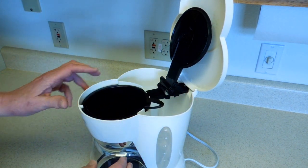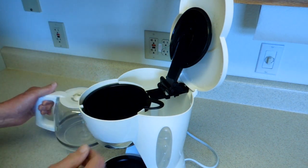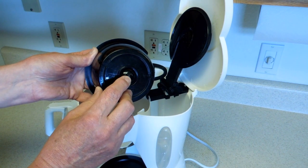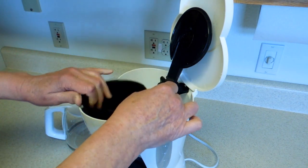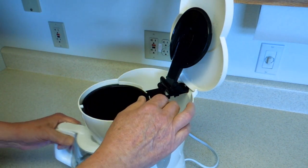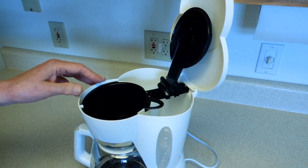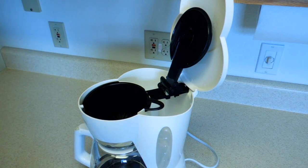It does not sit square on top of the carafe. This little button on top of the lid is supposed to push up on this to allow the coffee to go into the coffee pot or the carafe. And if that doesn't get lined up just right, it doesn't push that button up. Coffee comes up, overflows, and you'll have coffee all over the counter.